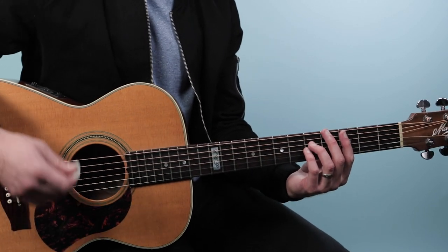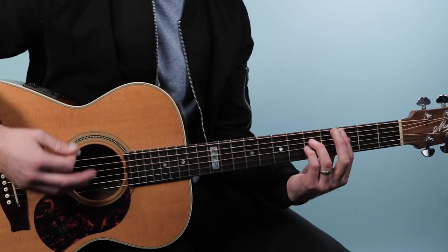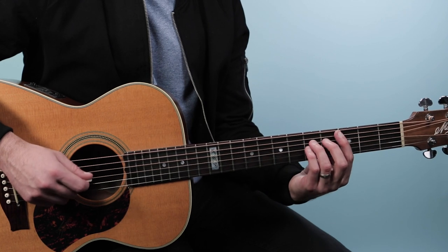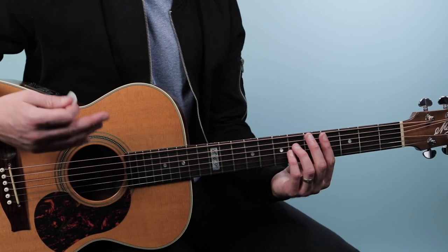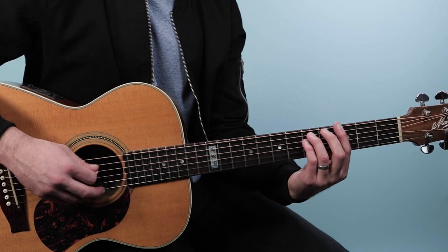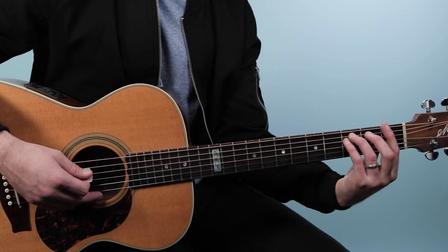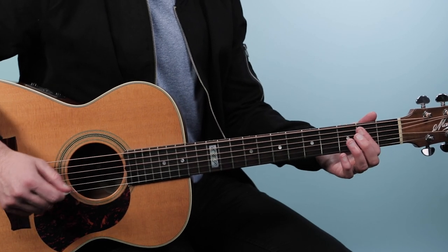We're going to play power chords. I'm playing a C power chord on the third fret: 3, 5, 5. Then I'm moving it up to a C sharp: 4, 6, 6. I'm going to do two down strums, rest — two down strums, rest. Then I go to G on the third fret of the low E, same power chord shape. Then there's a little triplet rhythm on the F chord — we take that G and move it down to the first fret. Then we play an E power chord: open, 2, 2.